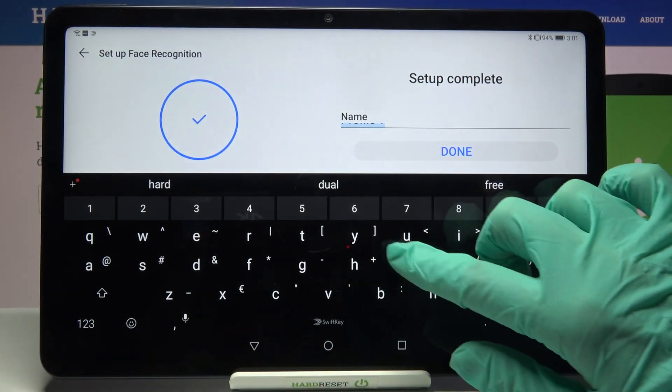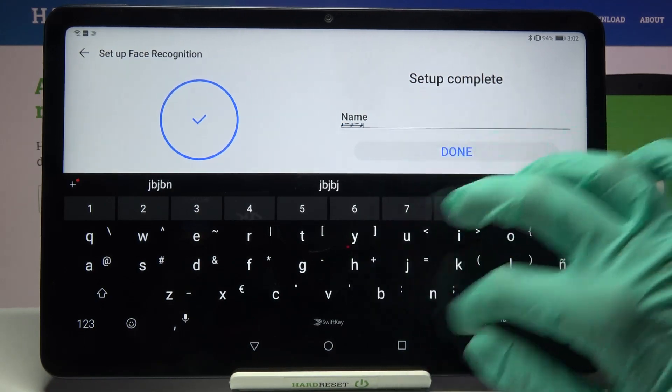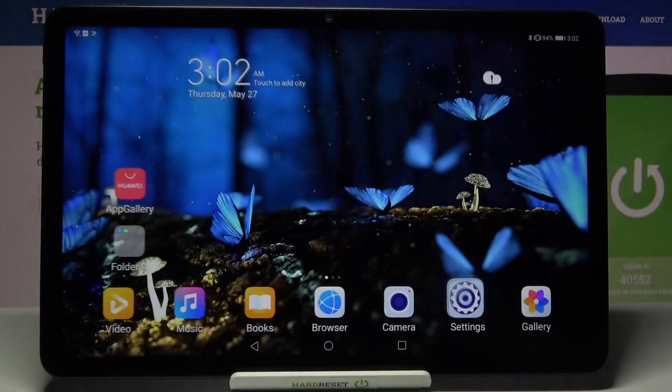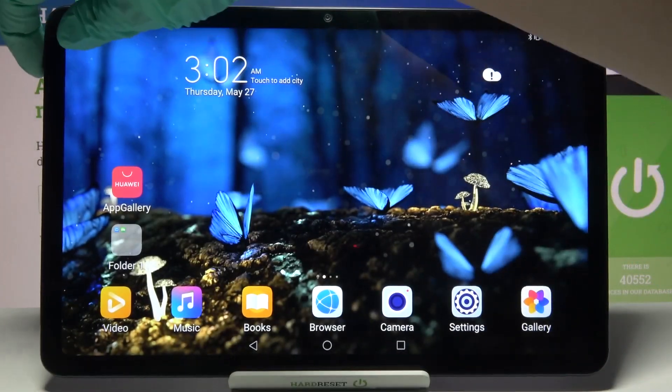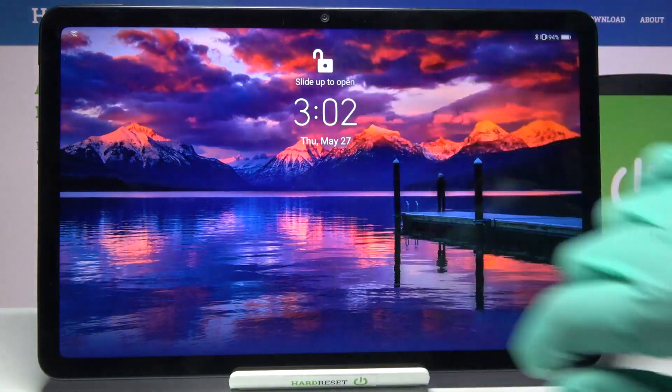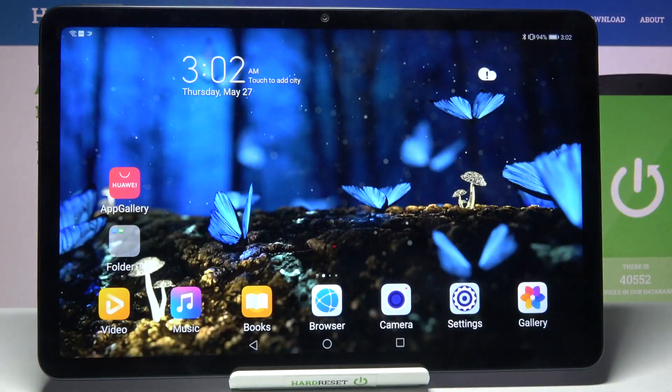Now you can name your profile over here and tap down. So when I turn off my screen and turn it back on, I can see face unlock is working properly.